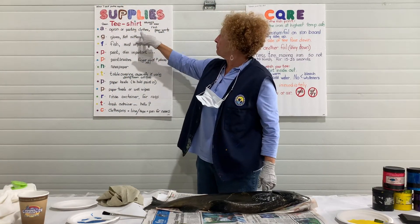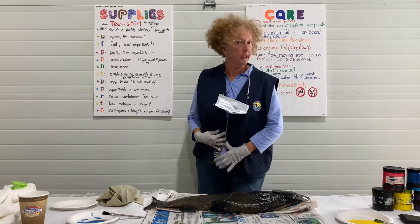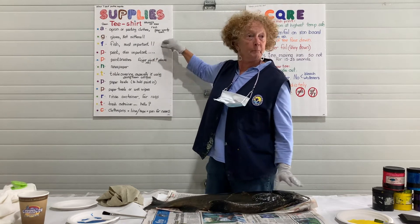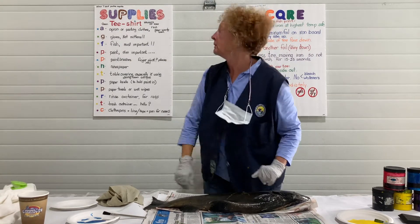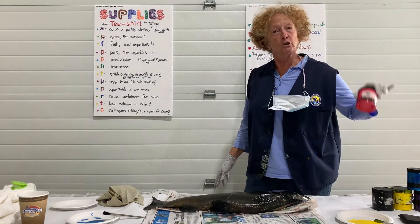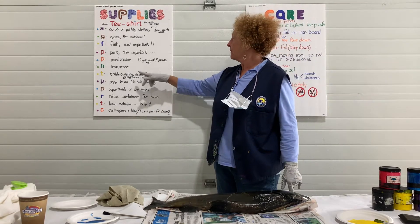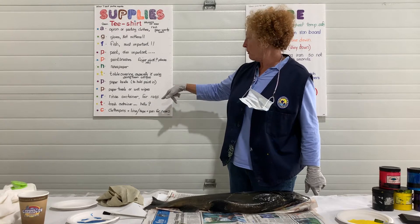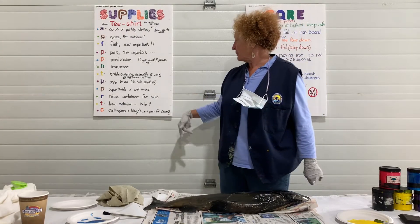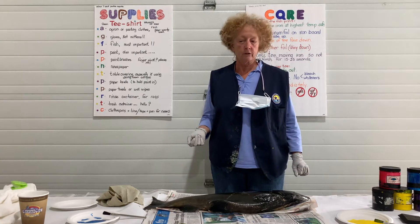You also need clothes that you don't mind getting paint on — I use these every year. Gloves, not mittens. You need the fish — that should have been at the top, that's the most important. And we need paint; it's a special acrylic paint that's good on clothing. Paintbrushes, newspaper, paper bowls, paper towels or wet wipes, a rinse container, a trash container, and something to hang it until it dries.